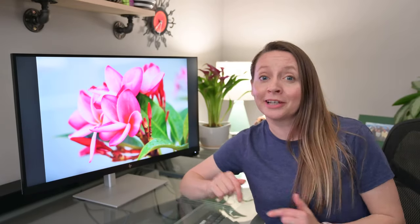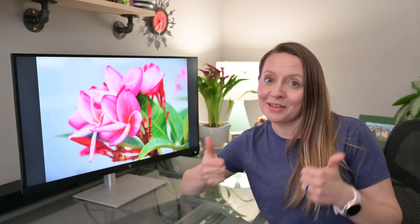Thank you so much for stopping by. If you have any questions or comments, please leave those in the comments section below. If you like this video, please give it a thumbs up. If you haven't already subscribed to my channel, I would appreciate you doing that before heading out. And until next time, have a wonderful day.